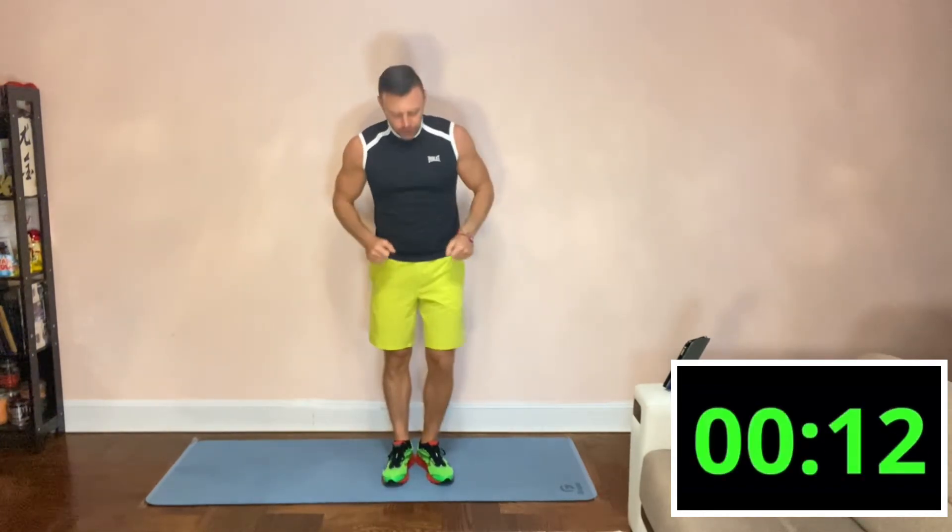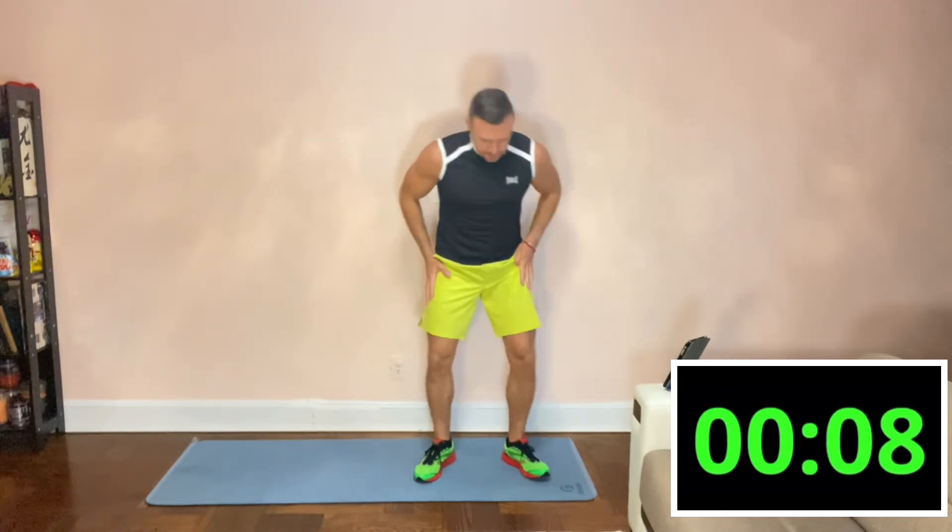Take a deep breath. Next exercise — we're going to get into the squat position, stretch one leg out, and we're going to slide side to side. Here we go.